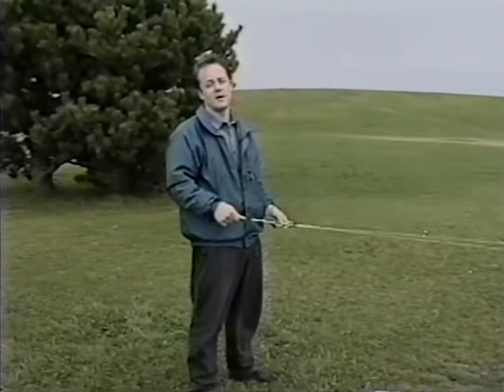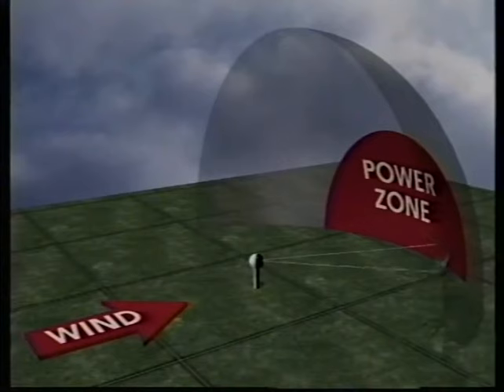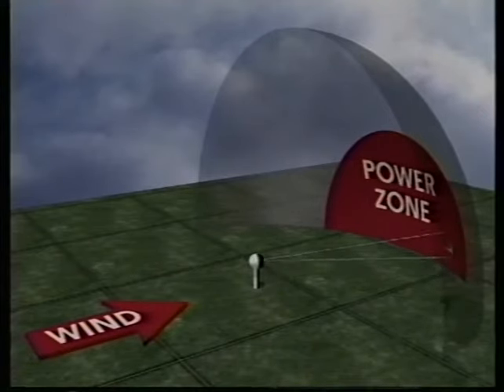With practice you'll be doing spins right in the power zone. The power zone is the part of the window where the wind on your kite is the strongest — located directly downwind near the center of the wind window. As you fly from one edge of the window to the other, the kite speeds up and pulls harder in the power zone. The closer you are to flying in the power zone, the more responsive your kite will be to your control motions.